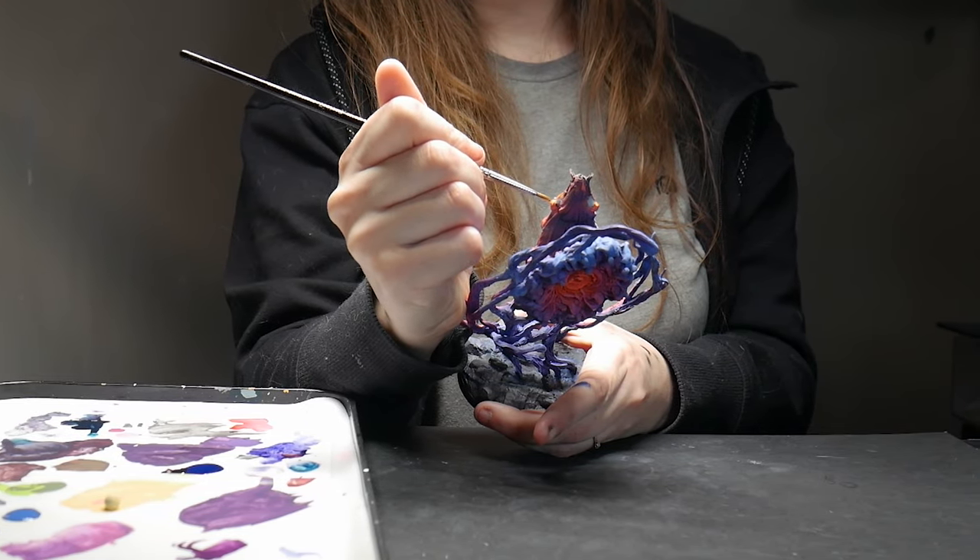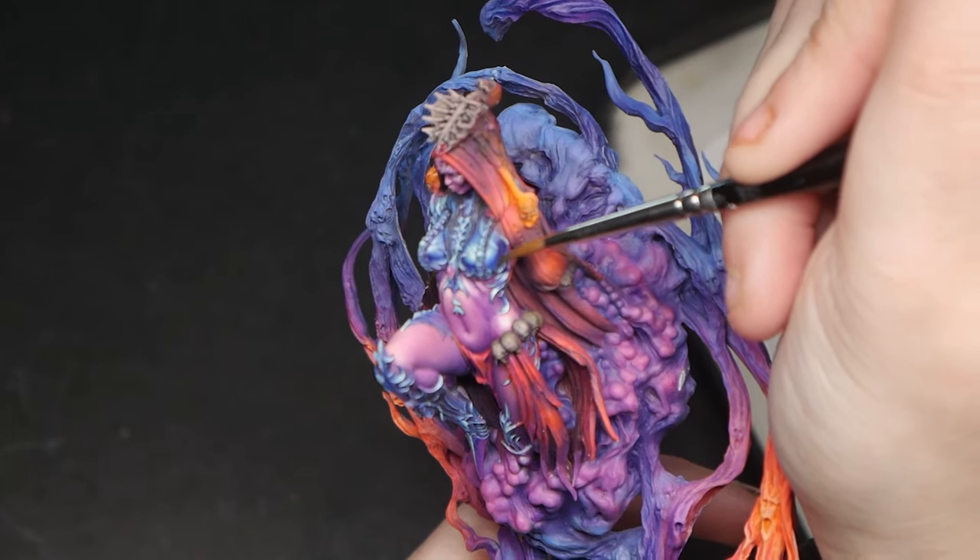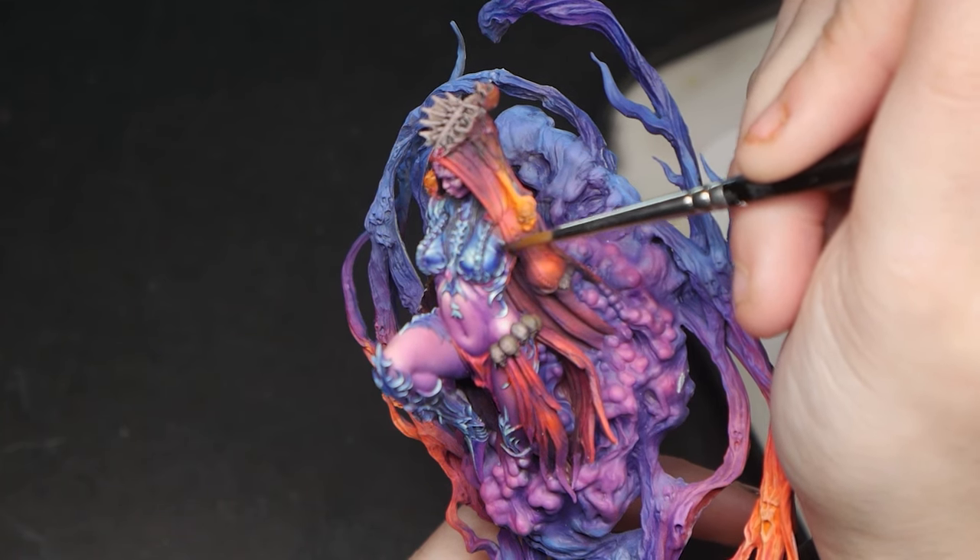I turned on the humidifier and used my new Army Painter Fanatic paints a bunch on my Resin Beast piece for Adepticon. So while I still don't think they're revolutionary, my previous problems were all solved.